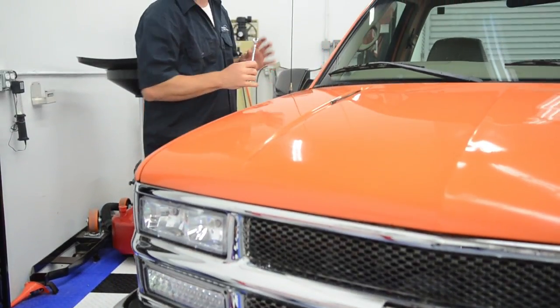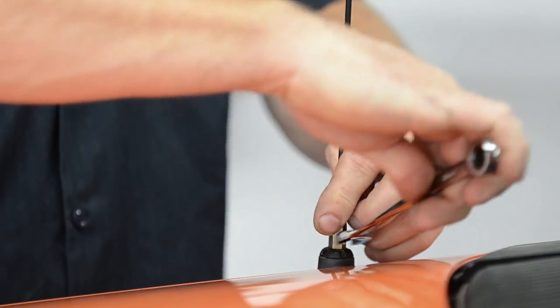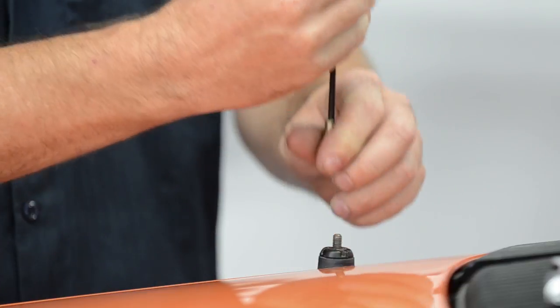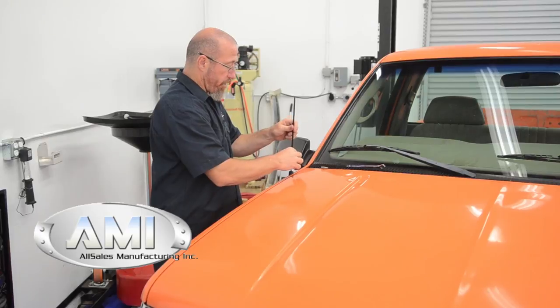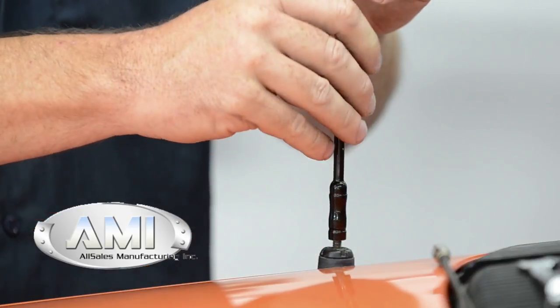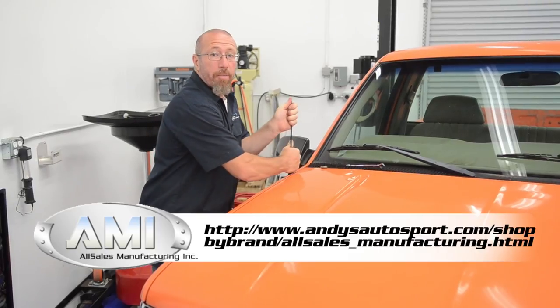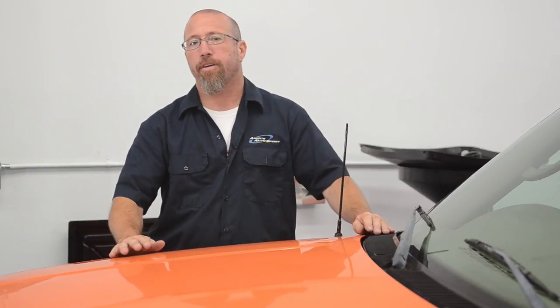In most cases, it's really easy to replace the antenna. Like on our Project TransFat, we're going to use a 10mm wrench. All we're going to do is unscrew our factory antenna, and then we're going to grab our stubby antenna that we got from AllSales and put it right back in the same spot. We didn't need an adapter for this particular installation, but if we would have, there are plenty in the kit. So as you can see, with about 30 seconds of your time, you can really do those finishing accents on your vehicle.